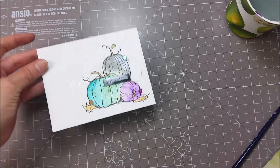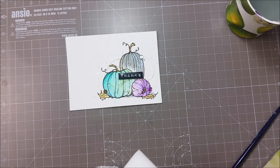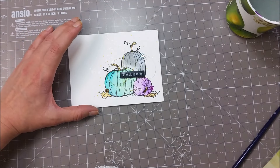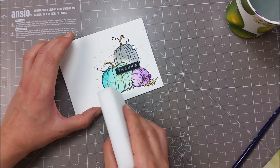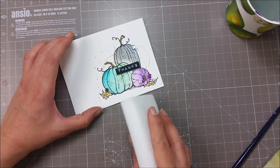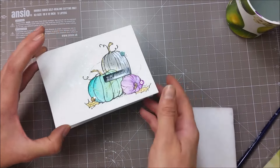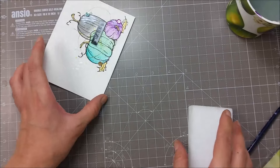I have a bit of color at the bottom of my card here and I am trying to remove it. I have these sponges for watercolor that I got on Amazon — you can probably use a regular paper towel. I just added a bit of water and I am trying to scrub away that paint, and it seems to work. You can see that I was able to remove that color.